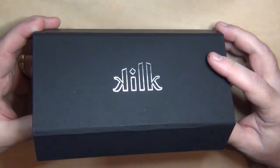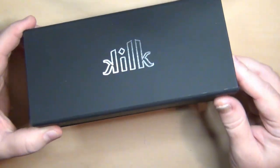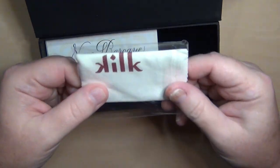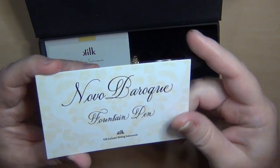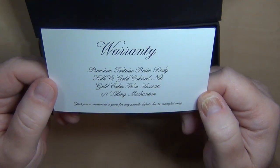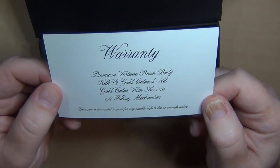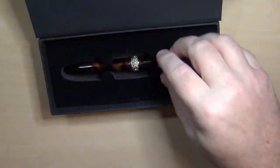This particular pen comes in a plain black box with the Kilk logo. Opening it up, they include what looks to be a polishing cloth, which I haven't opened. There's a little card: 'Kilk Exclusive Writing Instruments, the Novo Baroque Fountain Pen' — premium tortoise resin body, gold-colored nib, gold color trim accents, and a cartridge-converter filling system, warranted two years for manufacturing defects. They also include a little use and care guide.